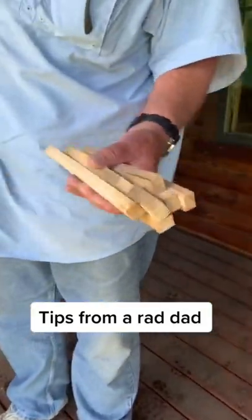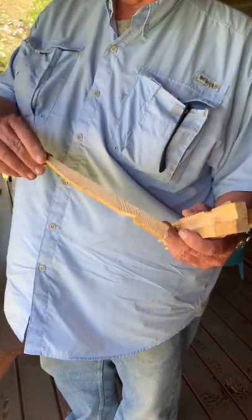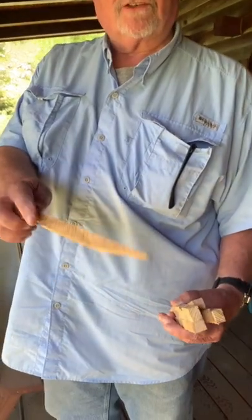Tell me about these things. Well, these are just tent pegs. You can take any 2x4 — actually, they didn't even need to be that big. 1x4. Take a hatchet, take a saw, cut a notch in there, put a point on it. You got yourself a tent peg.